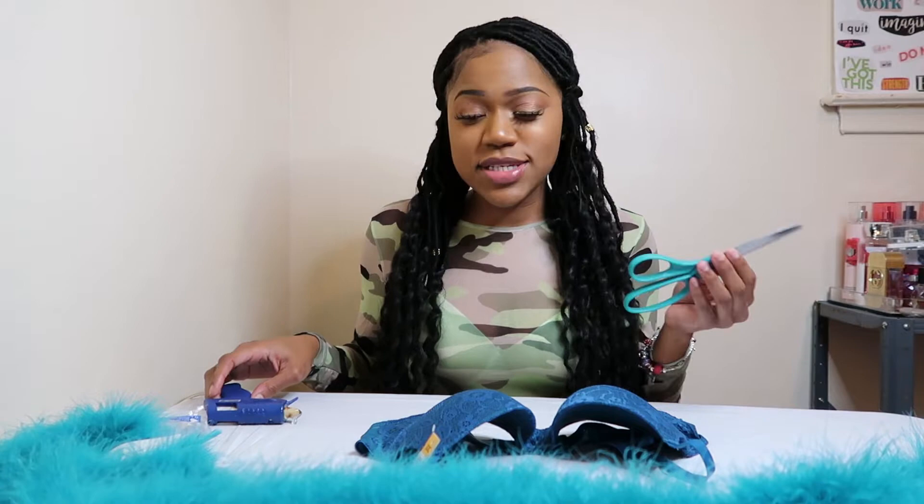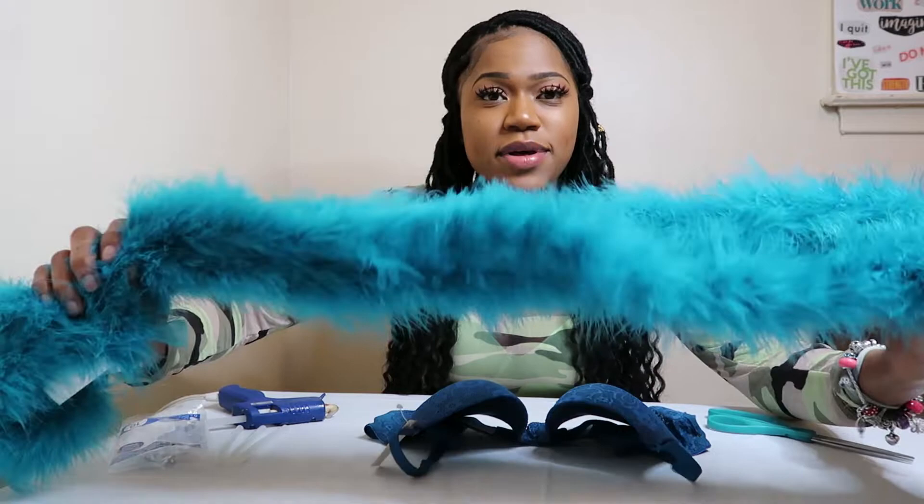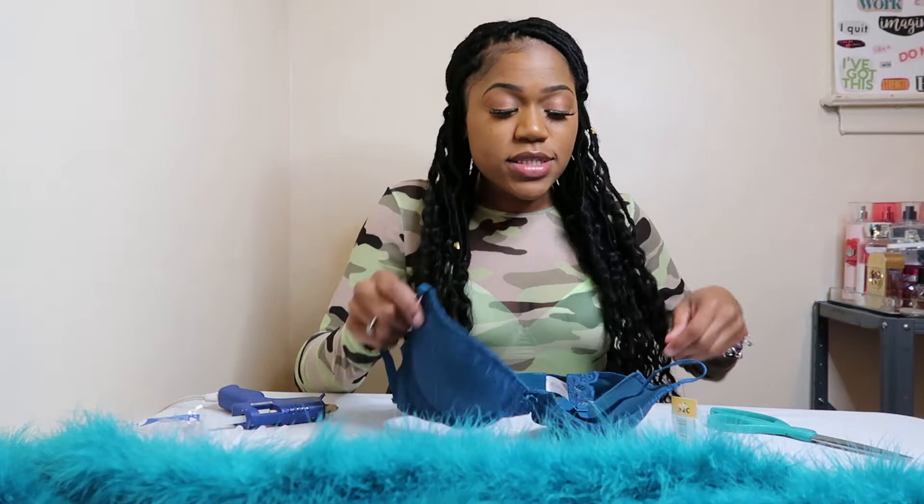These bras are simple and easy to make. All you need is scissors, a glue gun, glue sticks, a bra, and feather boa. These feather boas are about six feet long — I got two of them. I'm most likely not going to use the whole thing because this is a small bra, but I get two just in case I need more.